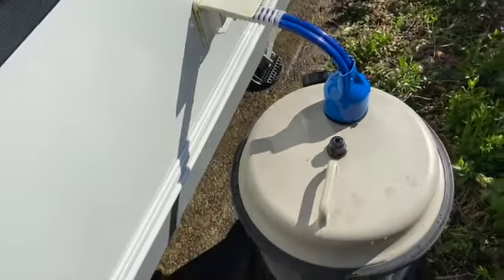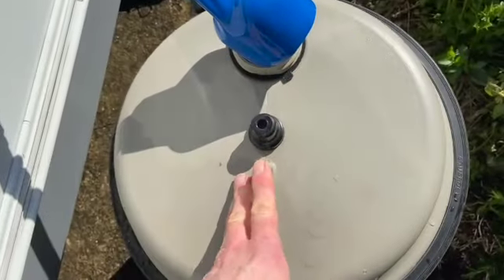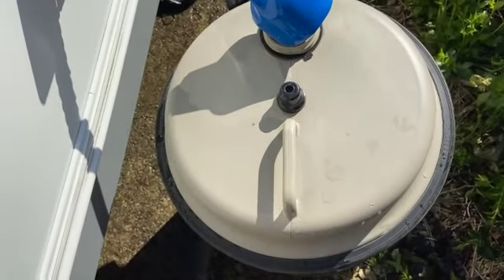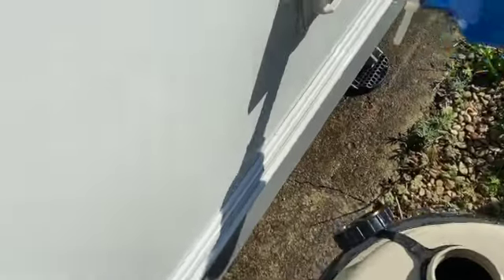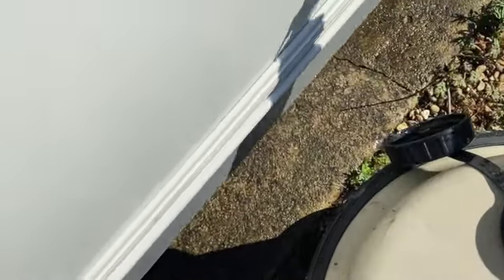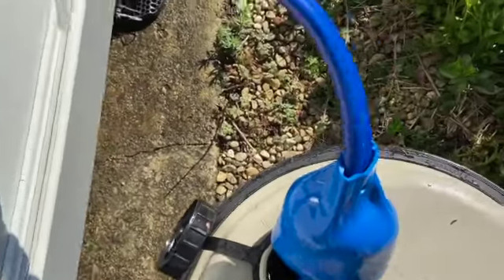Okay, a couple of hours has gone by. What we're going to do next is empty this out — empty what's left into the drain, then wash it out with clean water, and then fill it up with clean water again and bring it back. Okay, that's now cleaned out with fresh water, so in that goes, and now we can go and wash out the system.